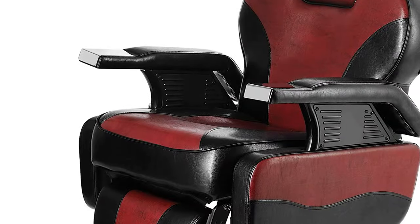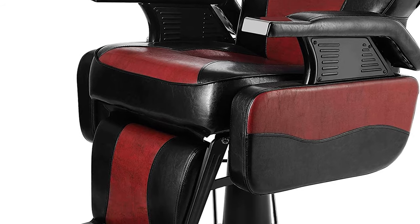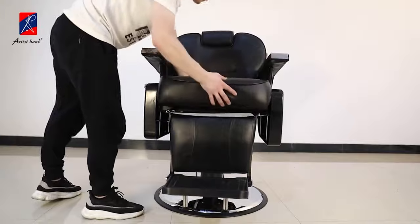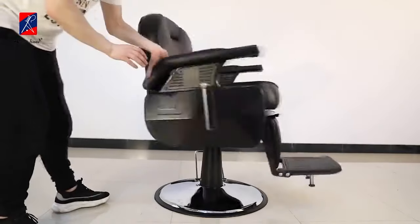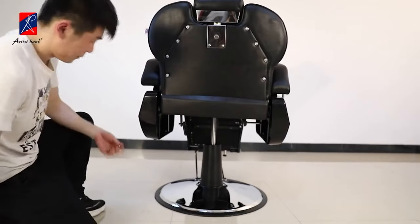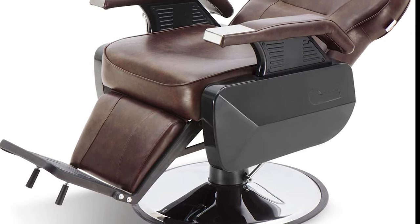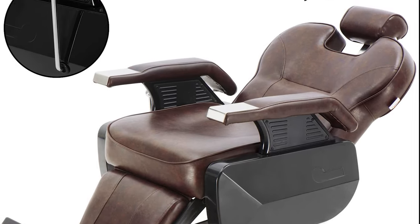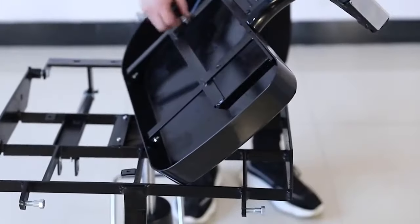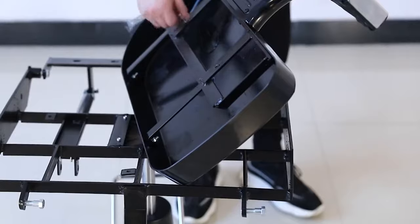From its royal look to multi-functionality, it really is worth the price. Overall, this chair has decent looks and can really match any salon decor. Its steel frame makes it durable, and higher weight capacity makes it suitable for a whole range of customers. Perhaps our only complaint is that the assembly was really difficult. The instructions were not well explained and can take a while to set up. But once it's set up, it really is a solid build.